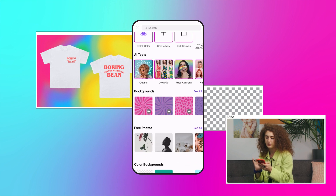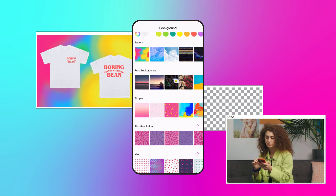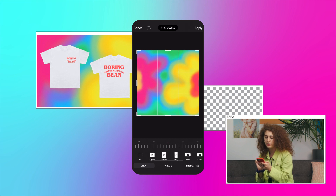Now it's time to find a premium background. Grab a cool one that will work. I think this one is good.